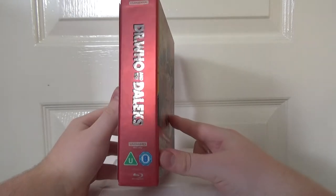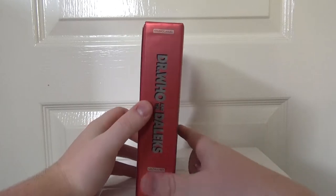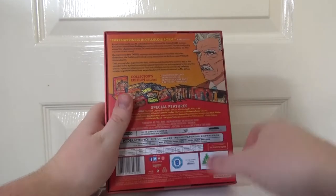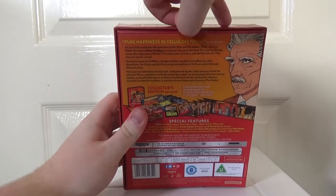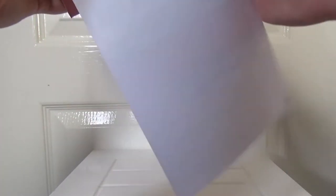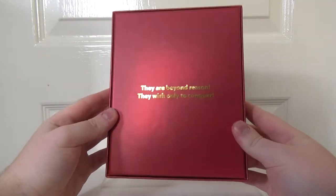You'll notice the text is nice and shiny there against the matte red — really classy looking. This appears to be a J card, so we'll take the sellotape off, which is always fun with these sets. I'm glad it's not glued, because that could be bad.